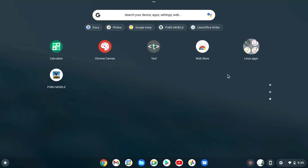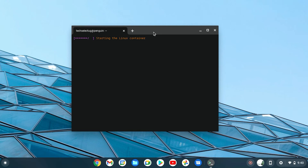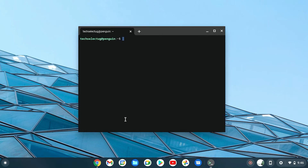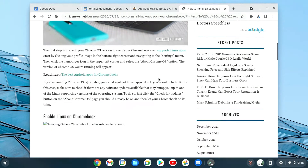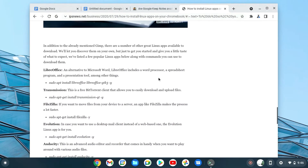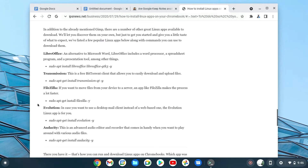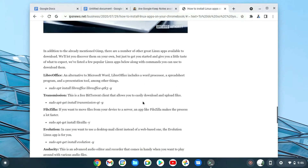Once Linux is enabled, go to the main menu, scroll to the bottom, and look for a new folder called 'Linux Apps.' None come pre-installed — like in standard Linux, you install through the terminal. Open terminal and enter commands to install what you need. For those not familiar with commands, just Google it. For example, searching 'how to install GIMP on a Chromebook' gives you the exact command.